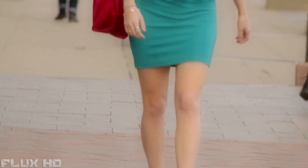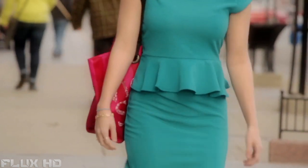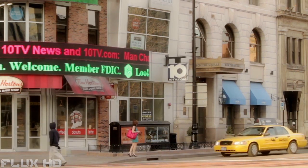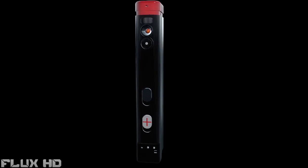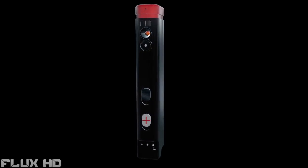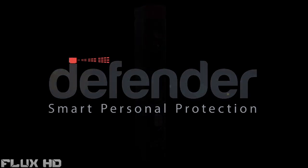You don't leave your house without your keys, wallet, or phone. We designed the Defender to be part of your daily routine — always on and always with you. Defender is prevention when you need it. We set out to make the world a safer place. Defender bridges the gap between technology and personal safety.